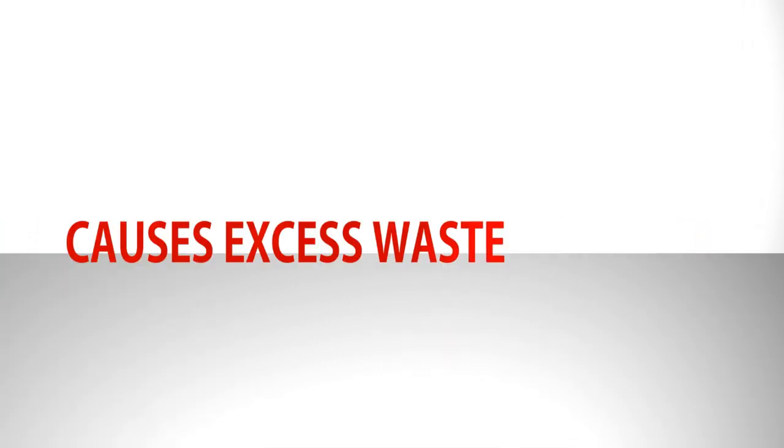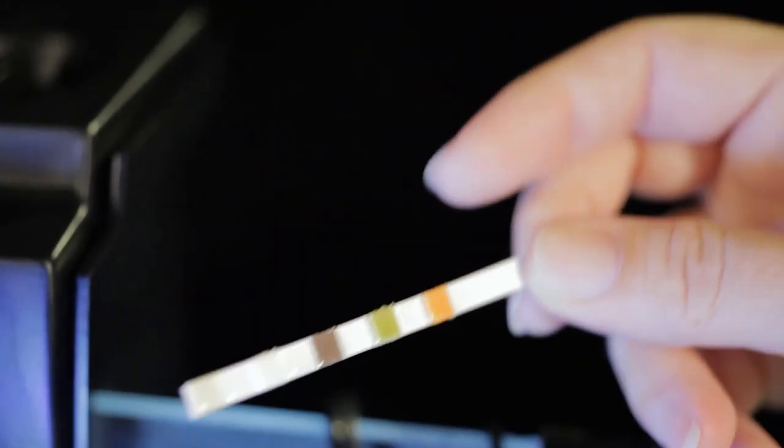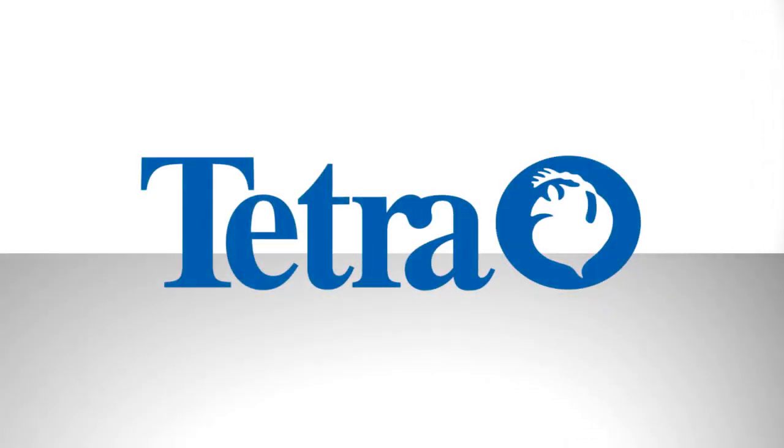Also, be sure to never overfeed your fish. Overfeeding fish can lead to excess waste that may be harmful to your aquatic environment. Routinely monitor the ammonia and pH levels in your aquarium. Tetra's easy-to-use test strips make monitoring your water quality very simple. Use these tips to maintain your beautiful aquarium.